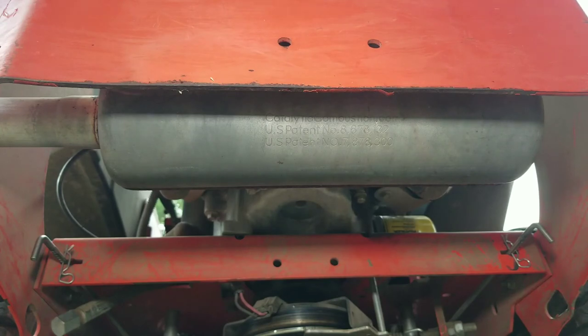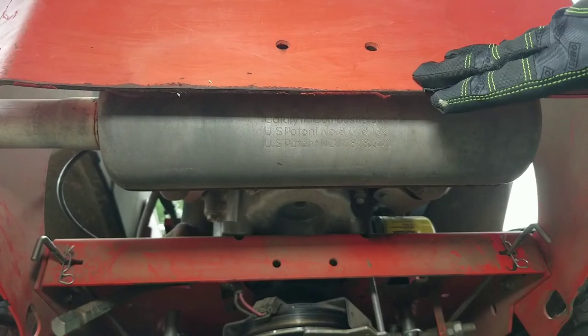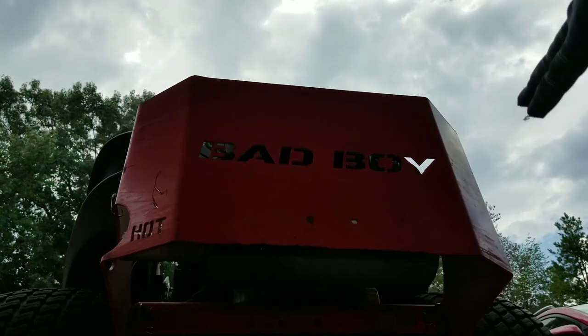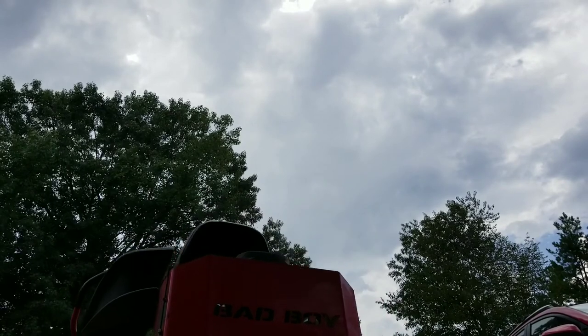Now the mower is in neutral. You can hook to the front of it or the back of it - whatever you need to do - it's going to be free-rolling now. I'll just give it a little push right here - I'm on a rock or something - and boom, there it goes, it's free-rolling.